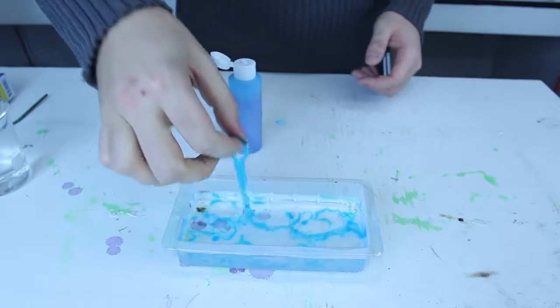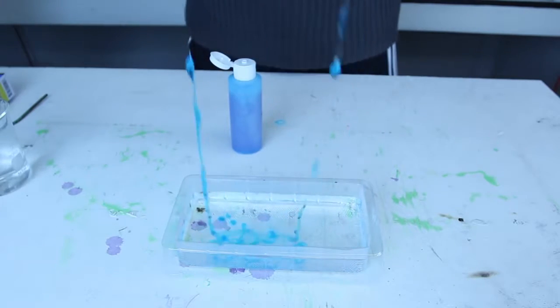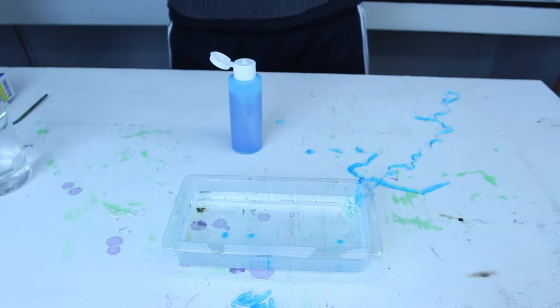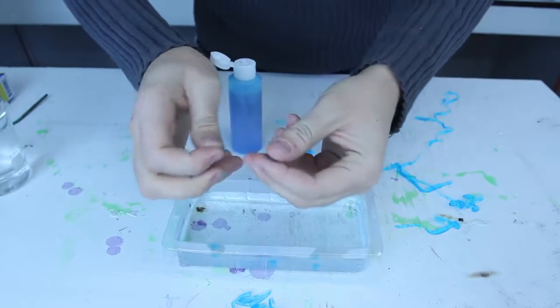Okay, let's now pull one out. Ooh, isn't it cool? It's like a slime worm, that's so cool! You can even create little balls like that.